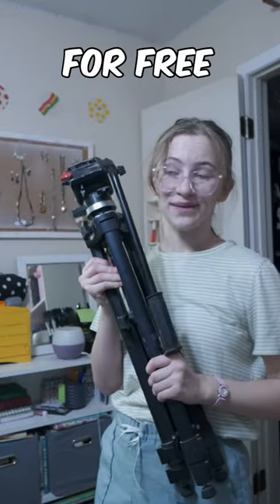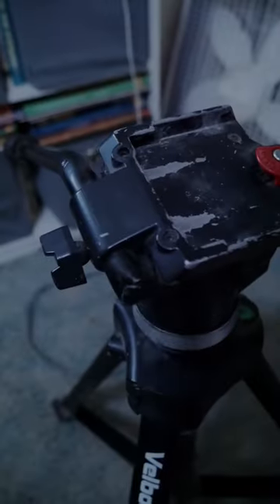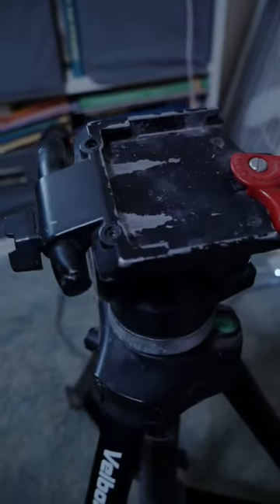I just got this fluid head tripod for free. Let's see if it works. It was pretty beat up, but I was convinced it had potential. It came with this homemade wooden plate. I'm not too sure about it.